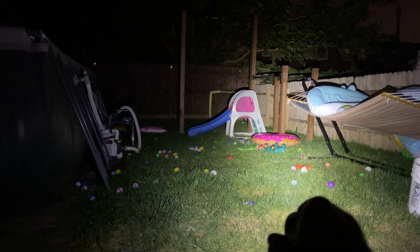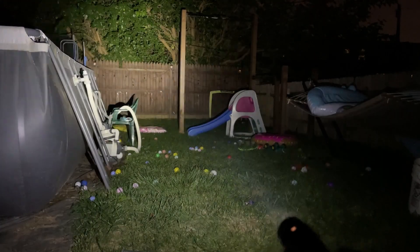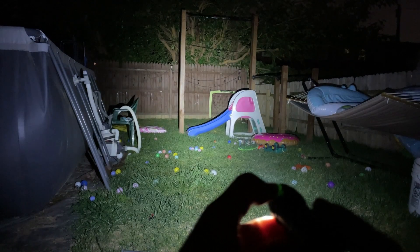And here it is at night in my backyard. So again, it has those six modes: low, medium, high, a turbo mode, a moon mode, and a strobe mode.